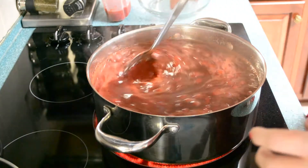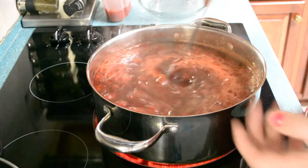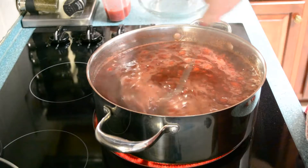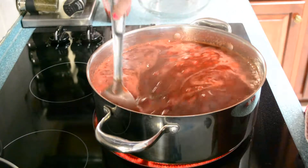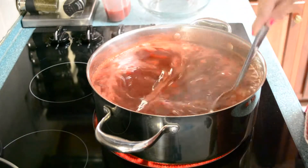Now my mother puts the strawberries in the blender and blends them up so they're all evenly distributed and it's more like a paste, but I don't like how it sets when you do that. I like having the full berries and chunks of berries — it's just whatever your preference is. Every time you make jelly, it'll be a little different.